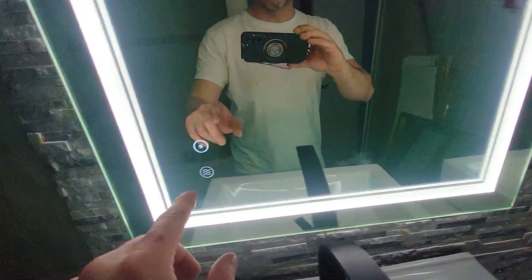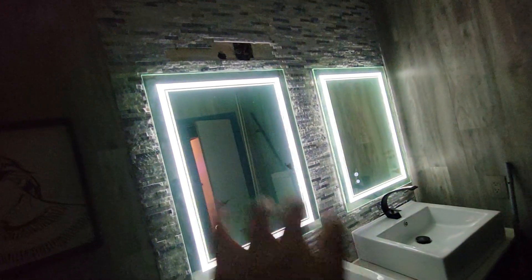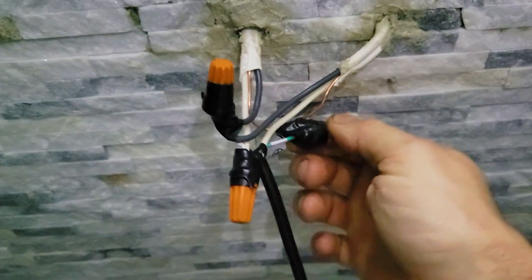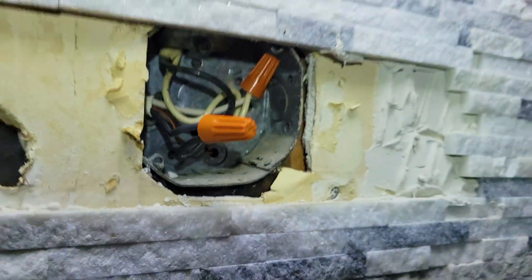On today's video, we're going to learn how to hook up two LED mirrors and how to wire them to a single existing fixture that you have removed.